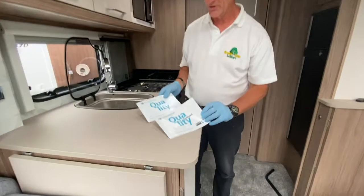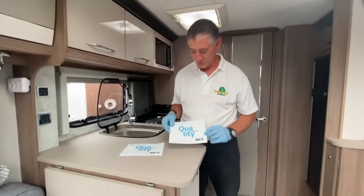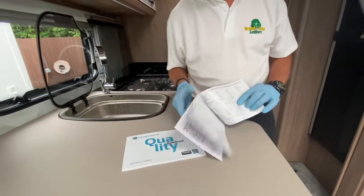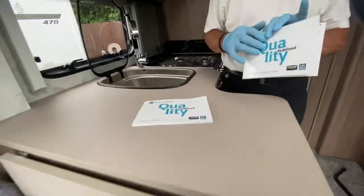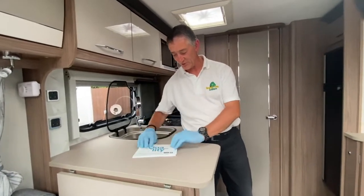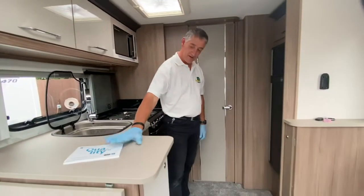While going through the lockers, the owner's handbook and warranty service book have been found. The warranty service book has already been pre-filled for this particular owner — details are confidential. These documents will be supplied with the caravan on delivery.